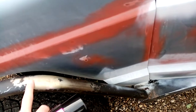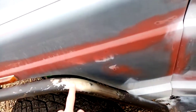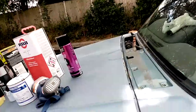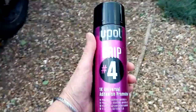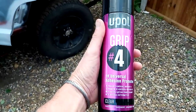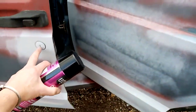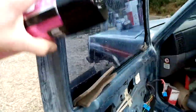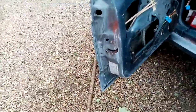That etch primer is exactly for this sort of surface — red oxide first and then etch primer. Upol Grip 4 is a 1K universal adhesive promoter. What I should be using this for is areas like this.